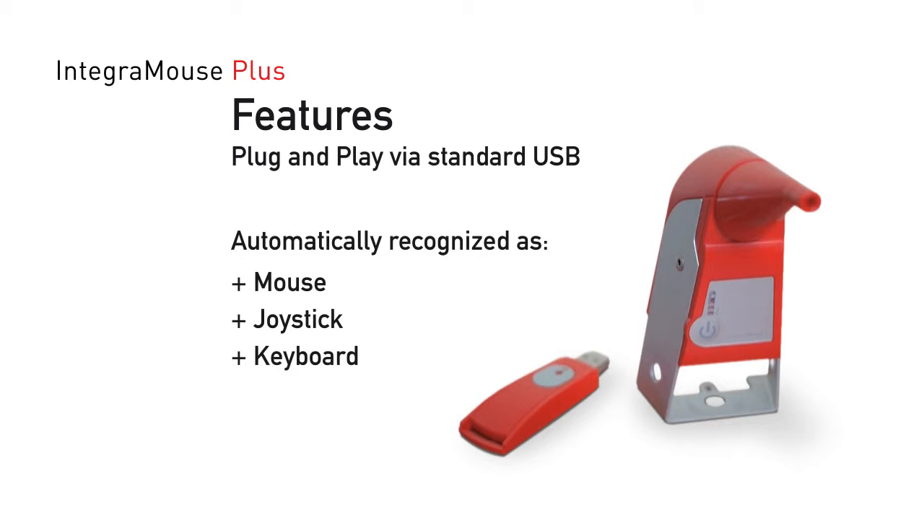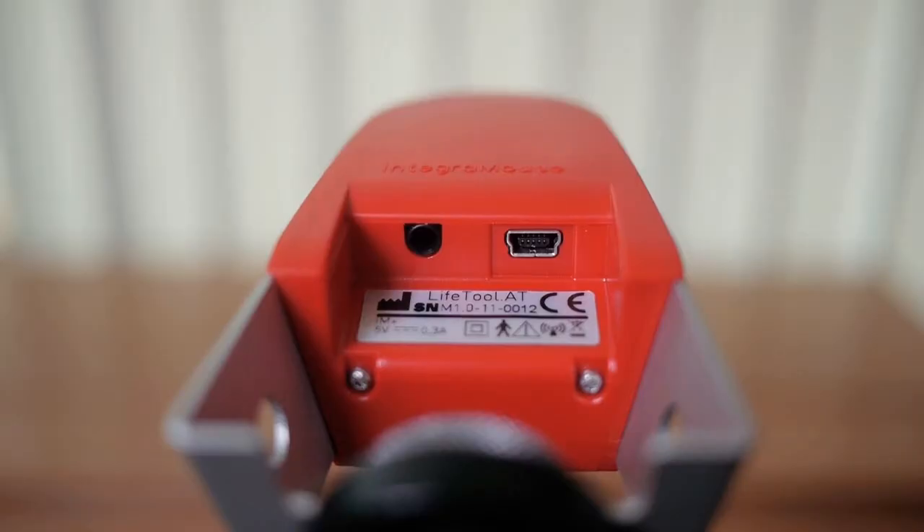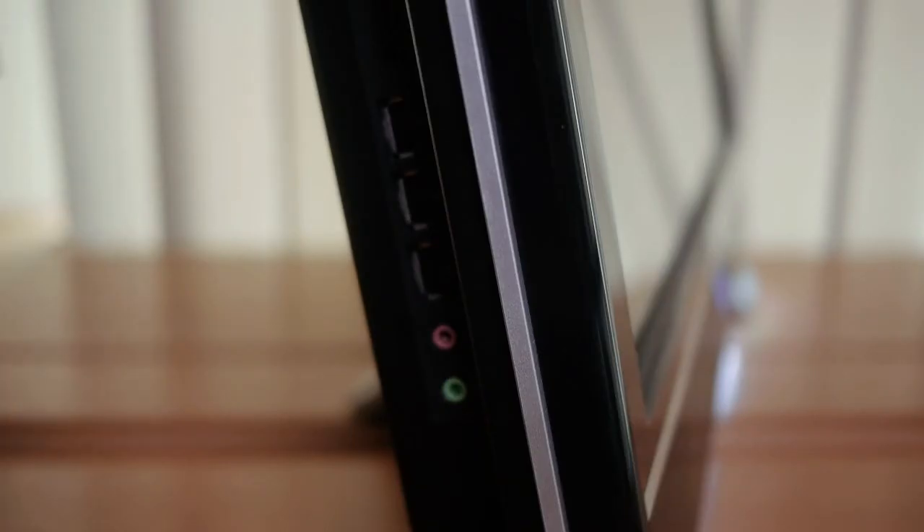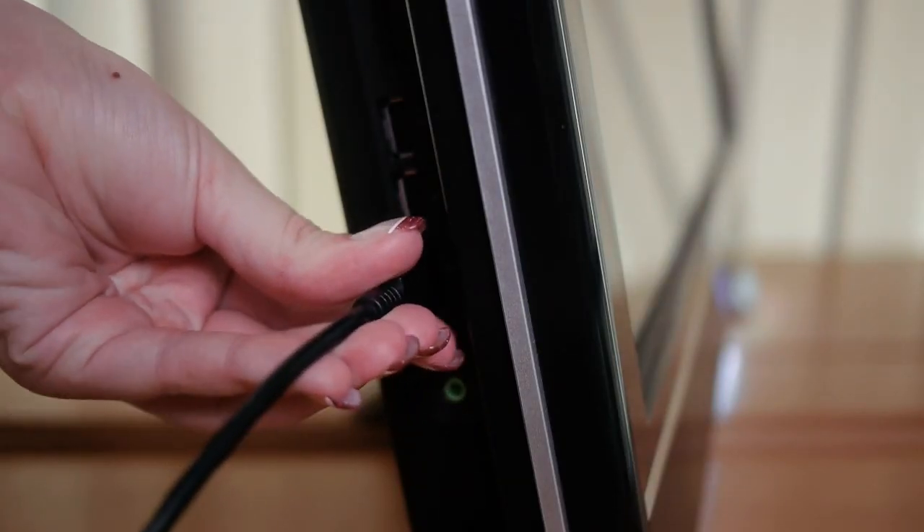We recommend operation with the cable connected for initial use in order to guarantee the charging of the internal battery. Simply connect the IntegraMouse Plus to your computer via the USB cable supplied.